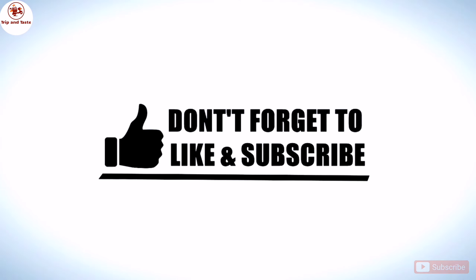Please like, share and subscribe. See you in the next video.